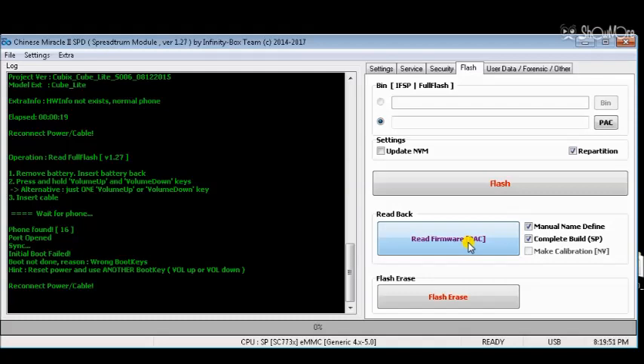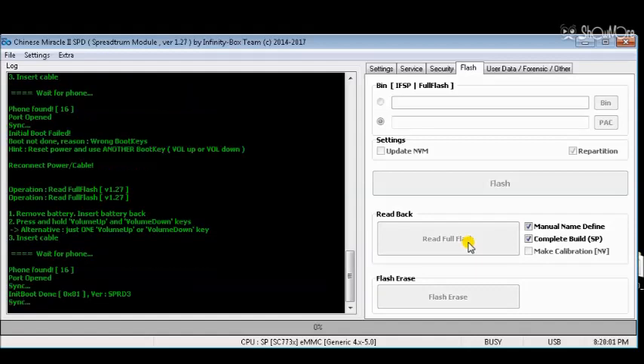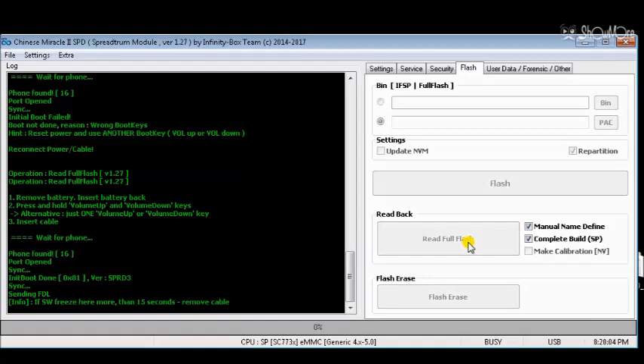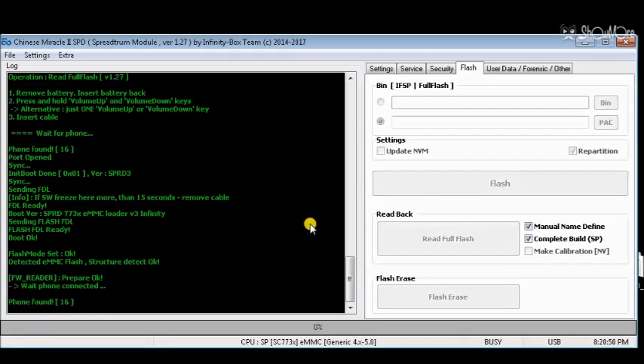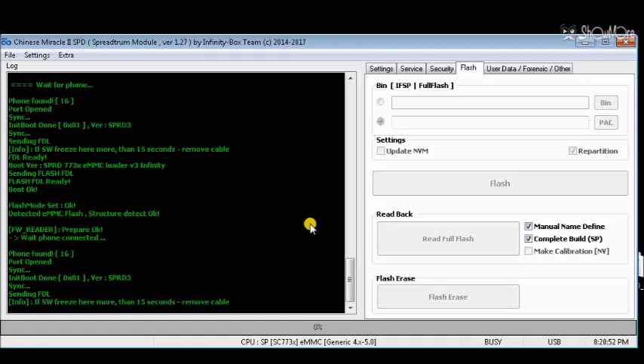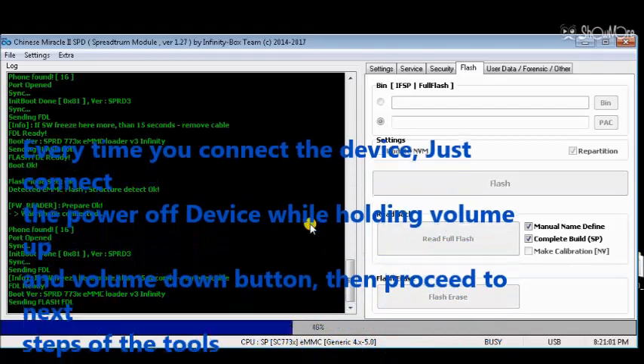Follow the on-screen prompts of the tool steps as shown in this video. Cell phone is connected. Every time you connect the device, connect the powered-off device while holding the volume up and volume down buttons.